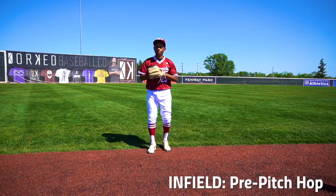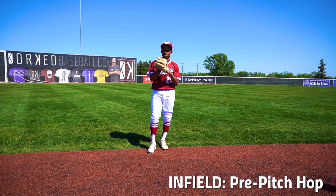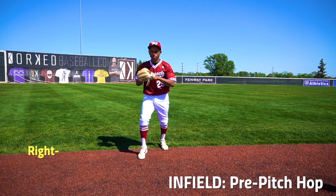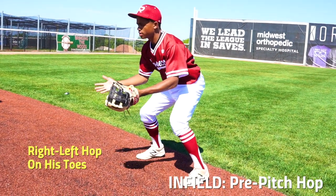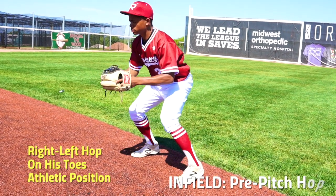To sum up what we talked about today: the pre-pitch hop. No matter where we are in the infield, this allows us to be in an athletic position. Right, left, hop — he's on his toes, glove out in front of him. He is now in an athletic position, ready to react to that pitch.